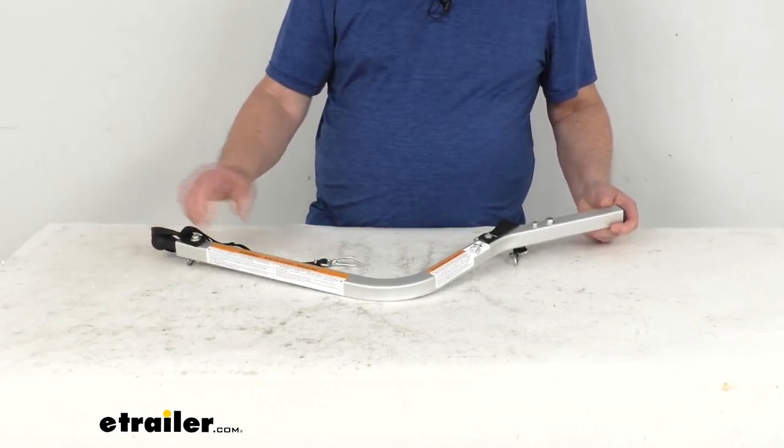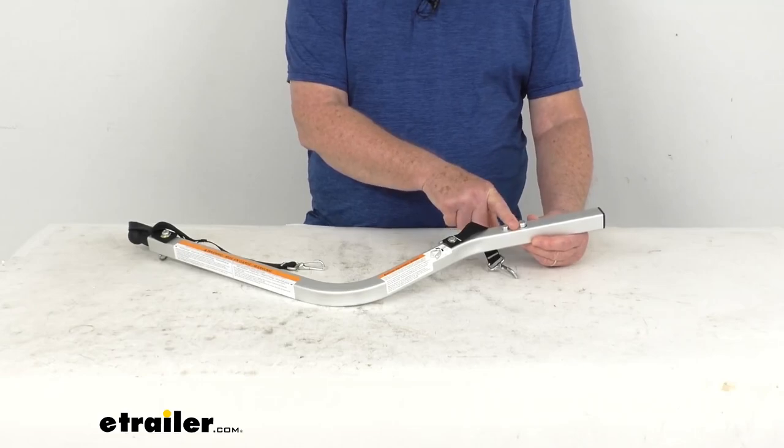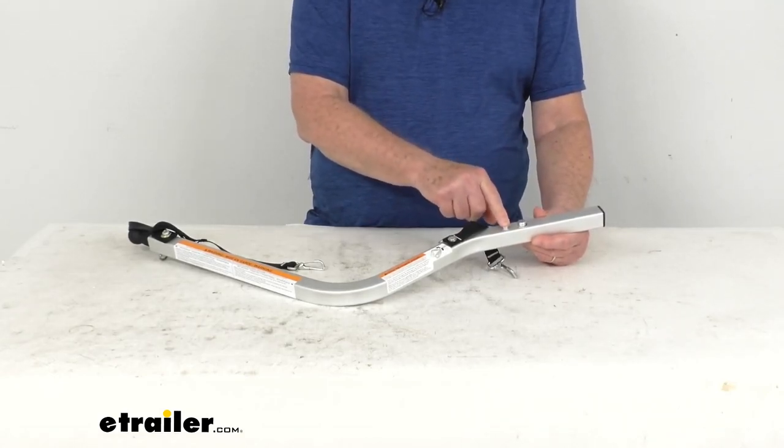When you go to install it, this end right here will slip into the VersaWing bracket on the front of the carrier and it snaps into place.